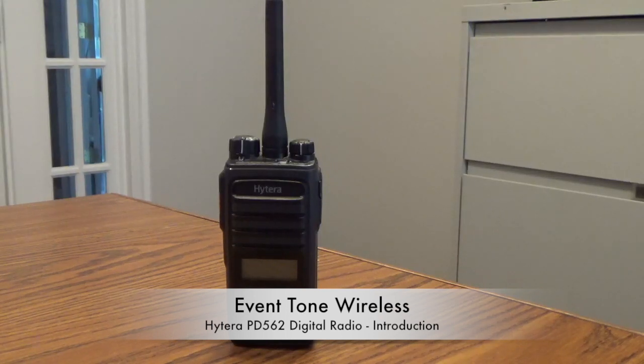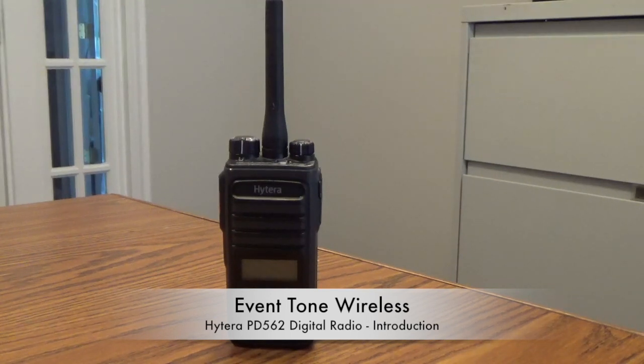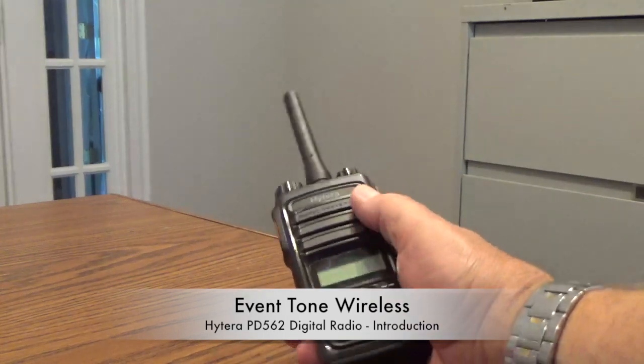Let's start by actually looking at the physical piece, the Hytera PD562. The characteristics it has that you see immediately, obviously, is that it has a screen on it, which we will go into a little more detail about in a few minutes. Its physical size is about 60-70% of the older analog radios, the older Motorolas like the HT750 and the HD1250. These were larger analog radios. This is about 60% of the size, certainly 60% of the weight. It is easier to handle, it is smaller, it is lighter.